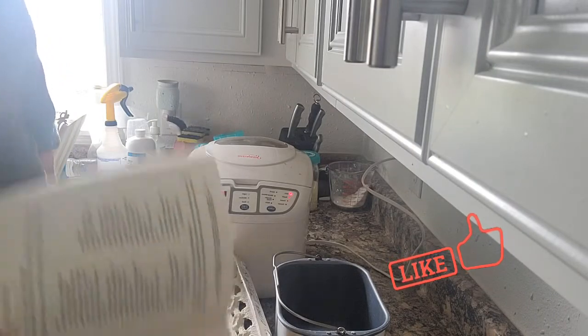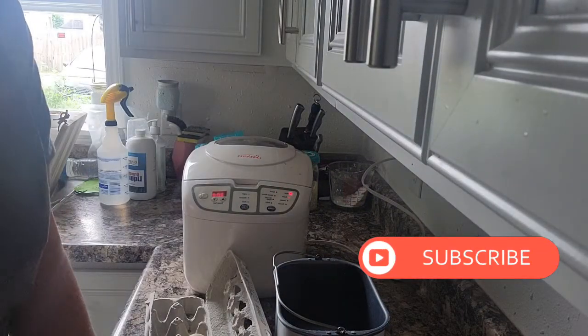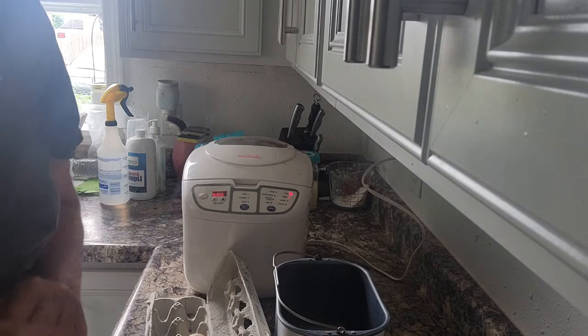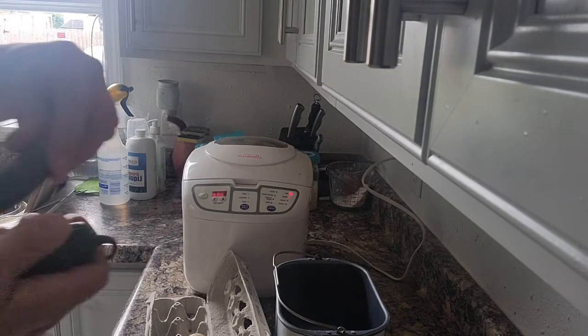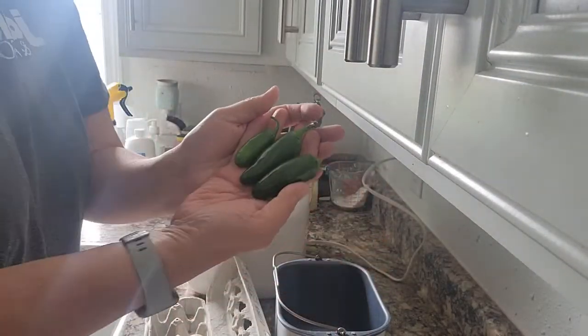Hi everyone, today I'm going to make jalapeño cheese bread — which is probably backwards on there — but I will take a picture and post a link in my description below. I am using jalapeños from my own garden, which is really exciting. I have these jalapeños I picked from my garden to put in the bread.